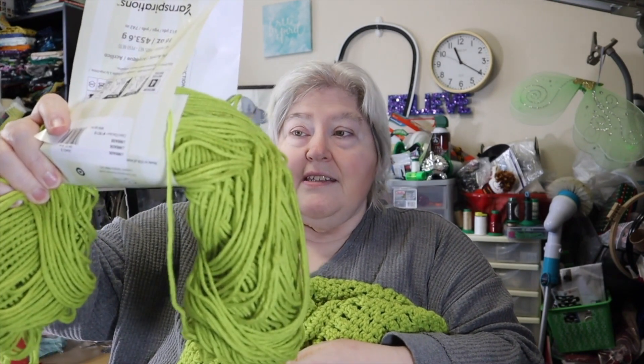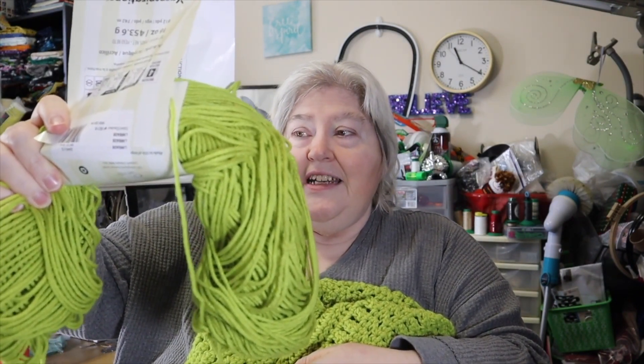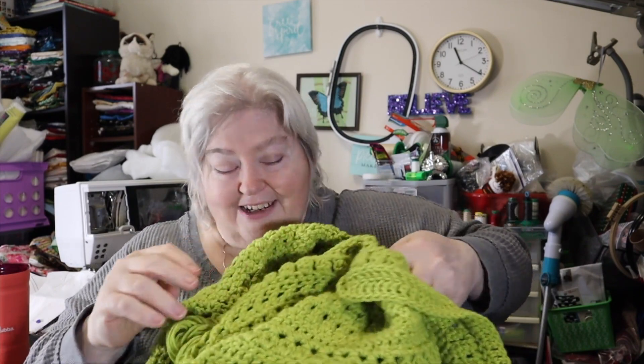This is the second skein so far. I believe he said you need four of the one-pounders. I think we only have one more week left. As you can see, it's getting much larger as you go.